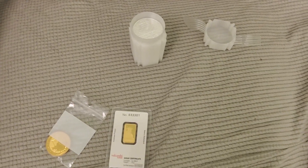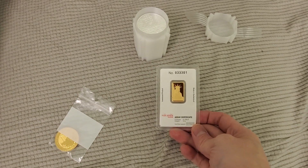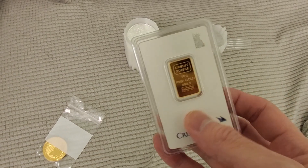All right guys, your buddy KinTips here. Check this out — I got a new stack. This is a 10 gram gold bar, Valcambi. It was on sale.